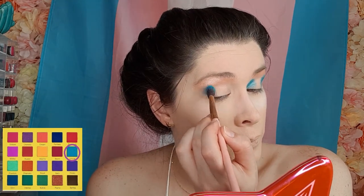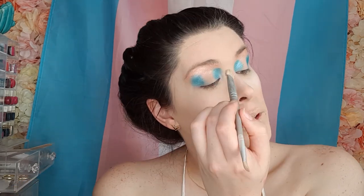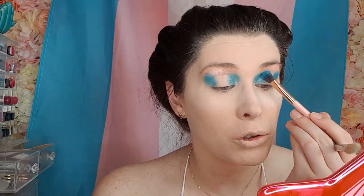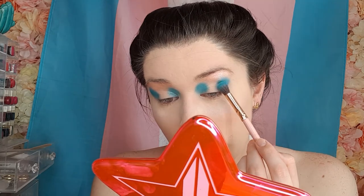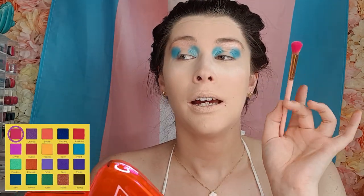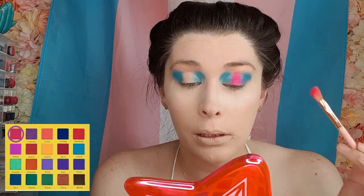I'm going to take a clean brush and just buff where the blue has gone a little too far inwards. This look is going to be dramatic so that's okay. Now taking Eclipse — this pink — and putting it right in the middle. I'll figure out the white section next. Just building up the difference between the blue and the pink, gently buffing the edge of the blue so we have separation but it's still blended.